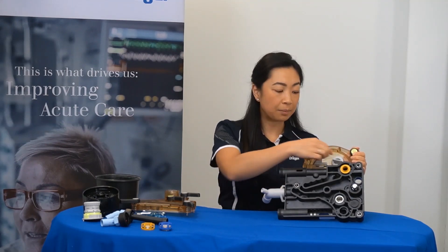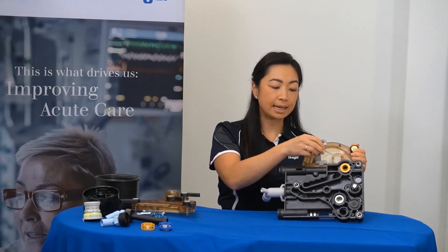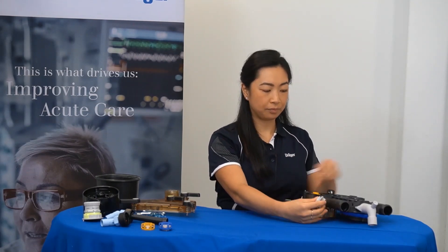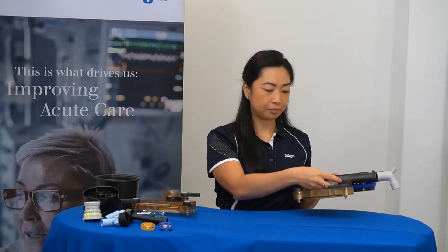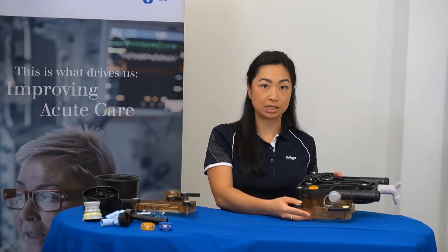From here, the oxygen sensor cap can be unscrewed and placed into the holder that is seen here. For devices that have an oxygen sensor, this is when you remove the oxygen sensor.